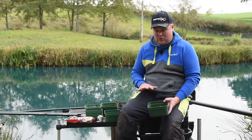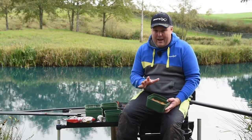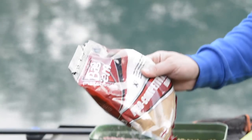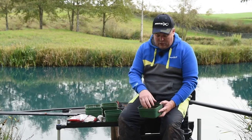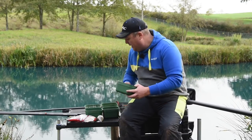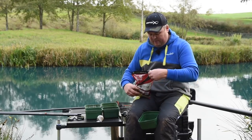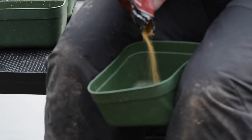Groundbait for me, when pellet fishing, is always exclusively a crushed pellet variety — just plain boring crushed pellets, either course pellets or expanders. Normally I'll just open a bag of XP, which is just crushed expander pellets, and that gives me a lovely fluffy mix. I mix it in a bit of an odd way if I'm honest — let me just bash a bit up quickly. I'll stick some of them in there.